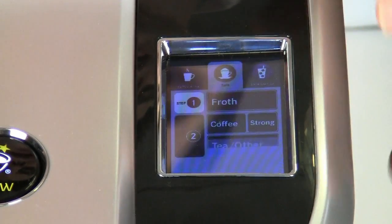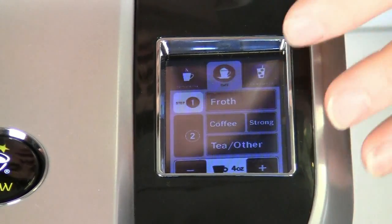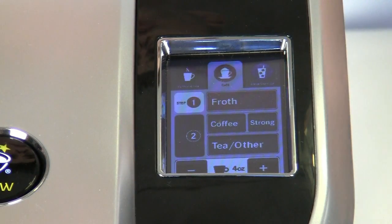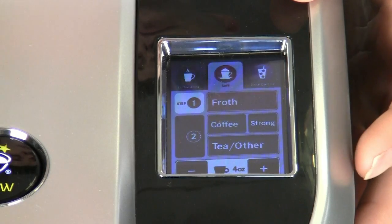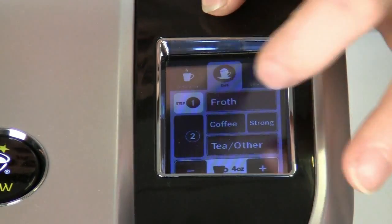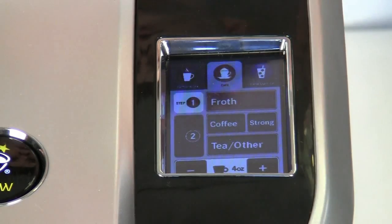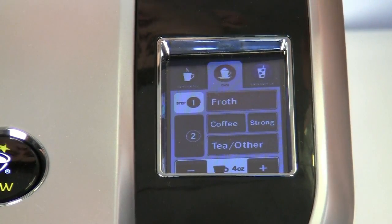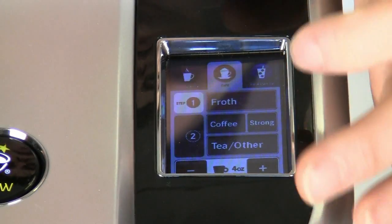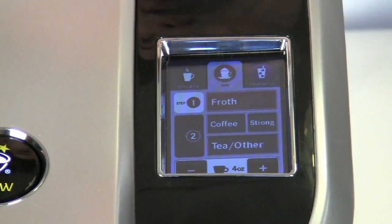If we take a look at the cafe tab, this is something totally brand new to the Keurig line — being able to do the cafe line of drinks. There are a number of steps you can walk through. You have the frothing step, which is a first step using a special View cup that will actually allow you to get frothed drinks out of the View — something entirely new and very cool. Then on step two, we've got our coffee section, where we can choose strong. If you like a stronger brew, you can choose the strong option and get a stronger brew out of your cups — something we didn't have control over on previous Keurig machines. Here on the cafe tab we also have the tea/other button, and we can choose our brew size depending on what type of drink we're making.